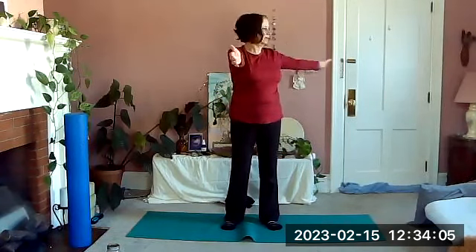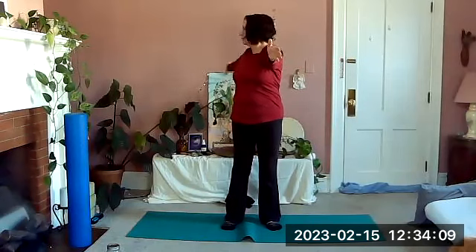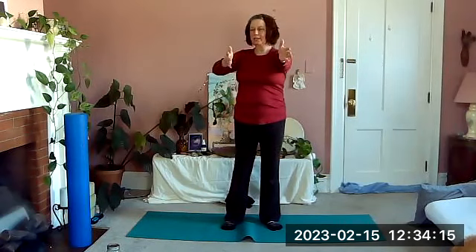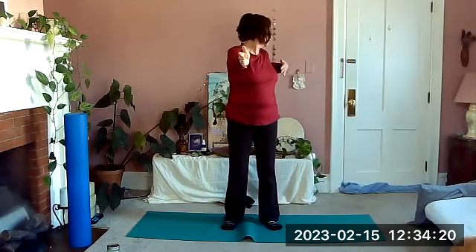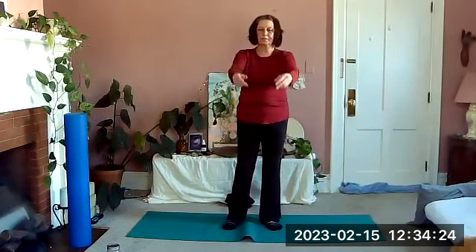One elbow, bend and back. One elbow, bend and back — a nice fluid motion of our shoulders, shoulders relaxed as we twist. When you bring your arms forward this time, let them relax for a moment.